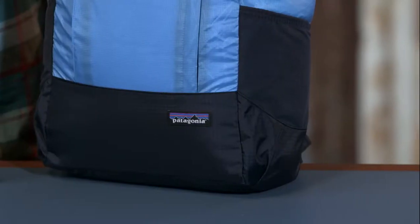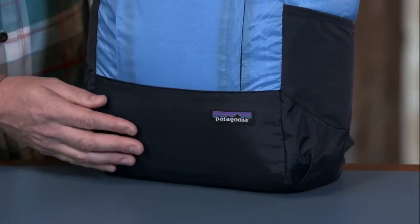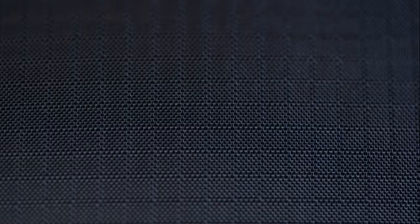The base is reinforced with a 210 denier nylon. It's a double ripstop, great for added durability. It too has a polyurethane coating and DWR finish.